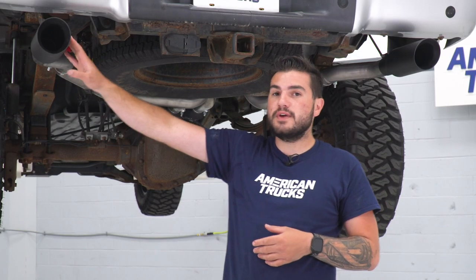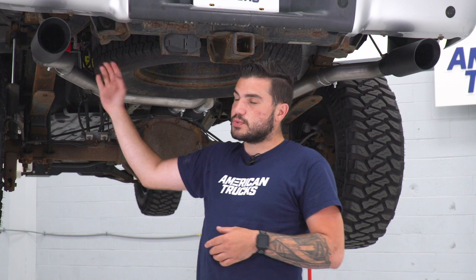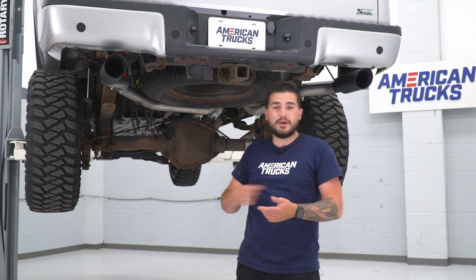You basically pull the tip off and the pipe right behind the tip, swap it over for the other exit style, and then throw the tip back on. You can do that in about five minutes in the driveway at home. You can swap them out every week if you'd like, just to switch it up.